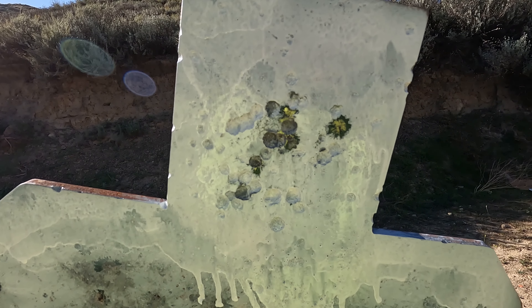I'm running the Burris low power variable optic, a one-to-six — the RT6. It's fine for what this rifle is going to be doing. Maybe I'll shoot steel challenge with it, otherwise just a general purpose rifle. I do like the takedown feature — I literally fit it in a backpack, jump on a motorcycle, and ride to the range. Nobody knows I'm carrying a rifle, which is pretty convenient.